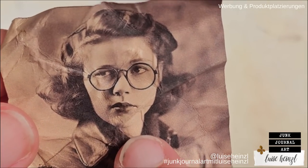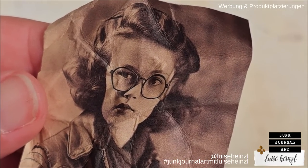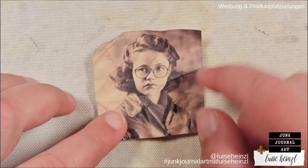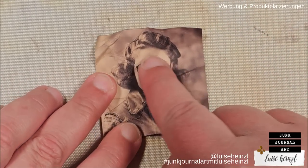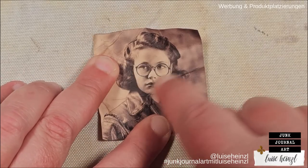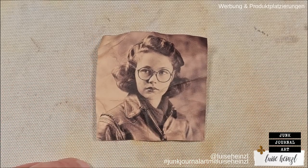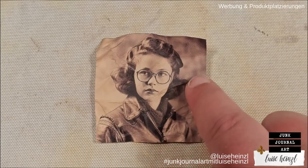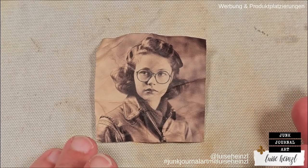This sounds a bit weird because I have done nearly nothing except crumbling this photo, but this is already really interesting and you could use this exactly like it is. You don't need any fancy mediums to alter a photo. If you look at it, you can see that the face itself looks a little bit weird depending on the angle — she looks like an alien or something. So I like to put the photo on my table, take my finger and go over those areas, like the face, to just flatten that a little bit so the face is intact and doesn't look weird anymore.